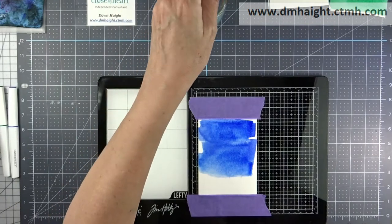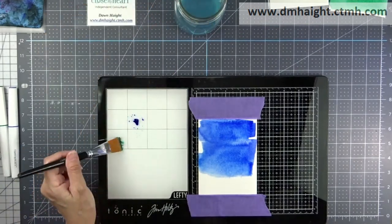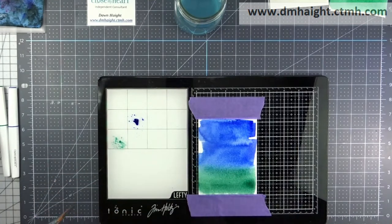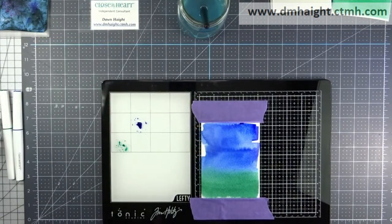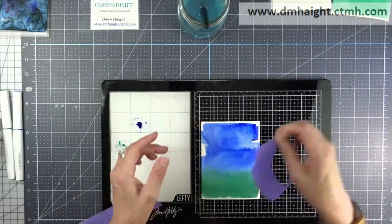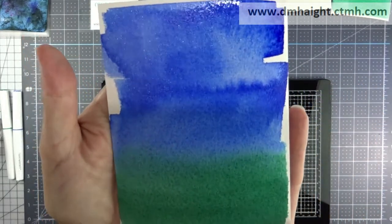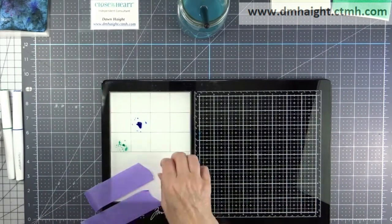I'm making a little pool of color and doing a wash at the bottom. These are so shimmery and bright and pretty in real life — I think this one's my favorite. I love the bright colors. I'll remove that from my media mat. I don't know if the camera's picking up the shimmer, but it's really pretty.